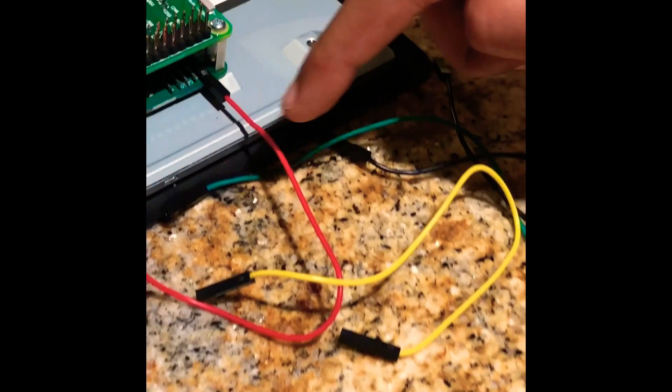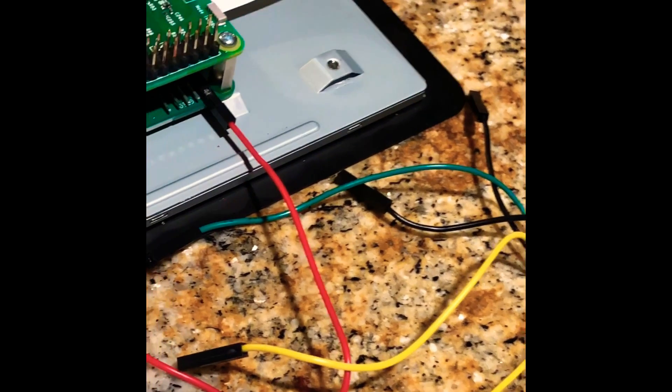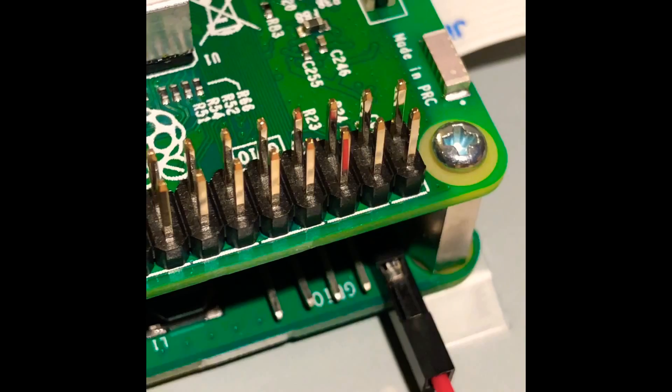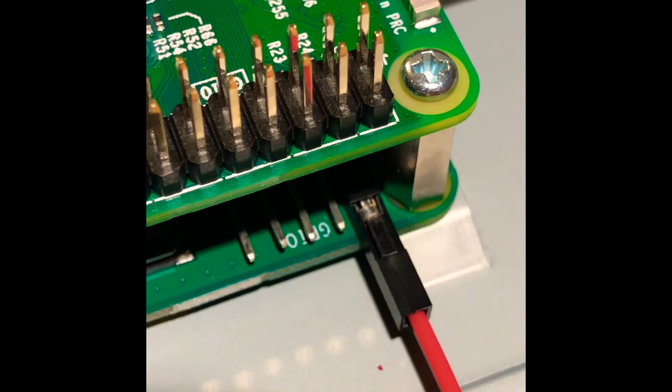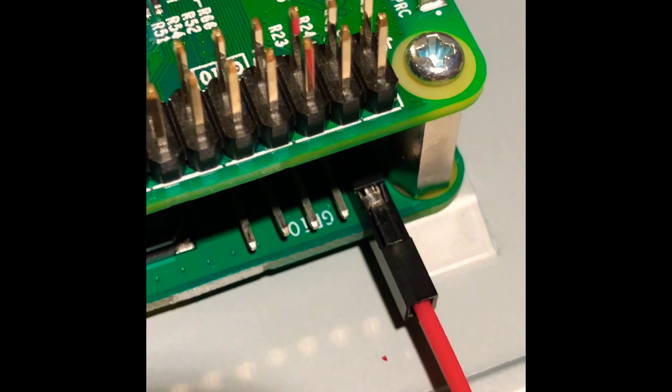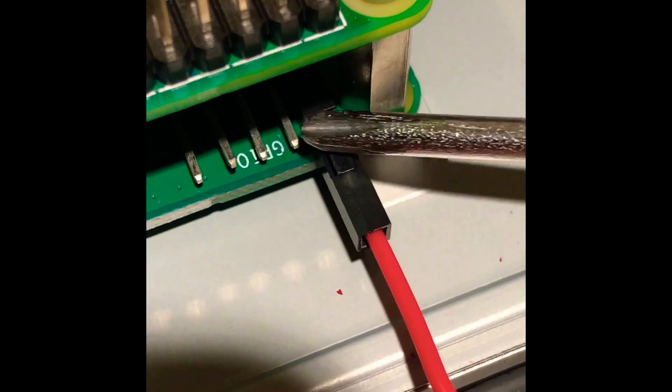There are four wires: red, green, yellow, and black. Red and black are the most important wires because red stands for power and black stands for ground. This is very important — how you put them. There are five pins on the bottom. Red goes on the first pin and black goes on the last.